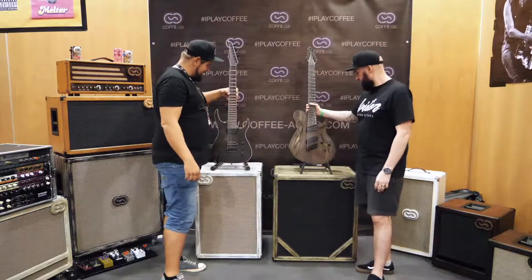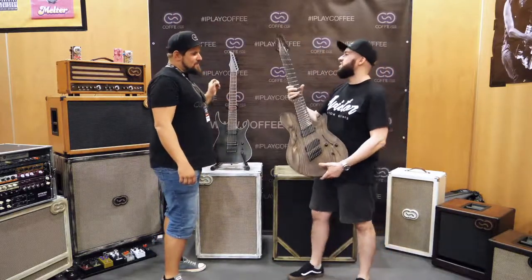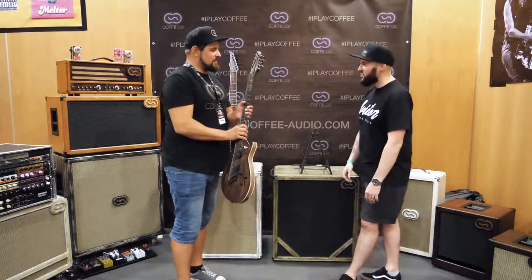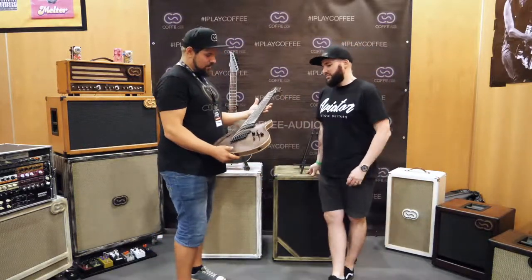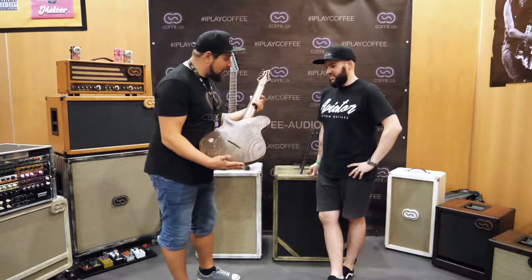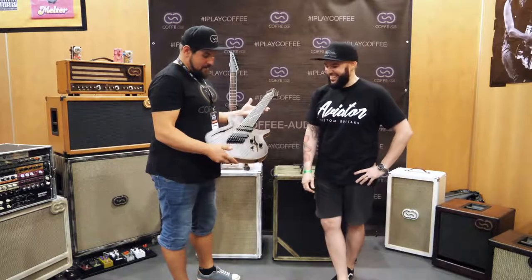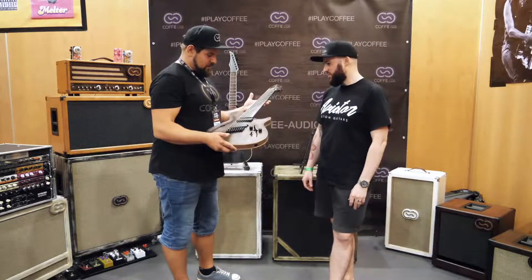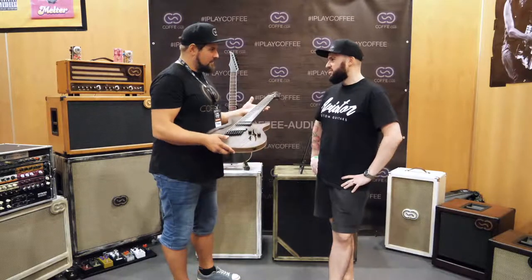Now moving on to the star of the show. This is actually a very signature guitar, because Roman likes acoustic guitars and semi-hollow guitars. His dream was to make a coffee guitar — because they are coffee cats — and it looks like coffee. The idea was to make a multiscale, 8-string, semi-hollow body.